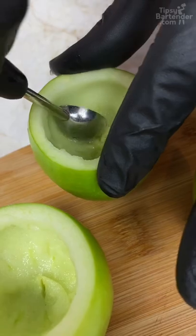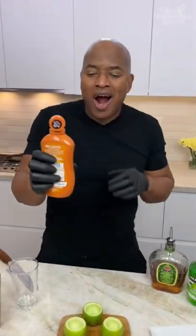Guys, I made the holes a little bit, just a little bit bigger. We got to rim this in caramel syrup, and this hot caramel stuff.